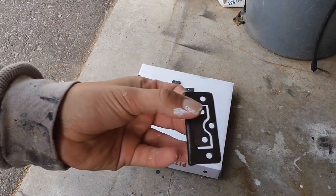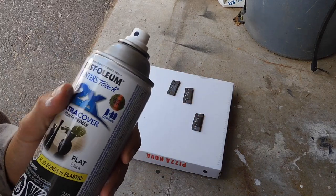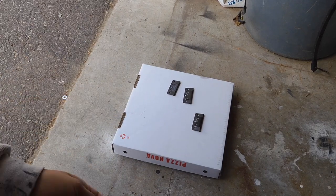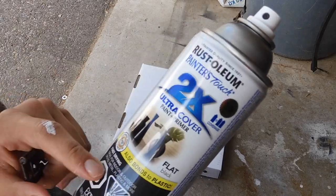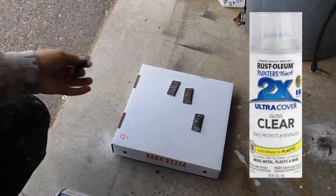Now I'm going to go ahead and spray the hinges. One of you guys actually noted that I should be wearing my mask when spray painting, and that is so true — I don't know why I usually don't. So I've got my mask on and the spray paint I'm using is just Rust-Oleum Painter's Touch. I'll be adding a spray paint top coat to these as well.